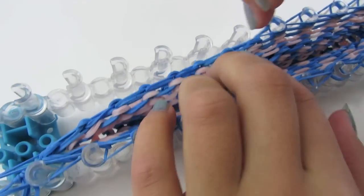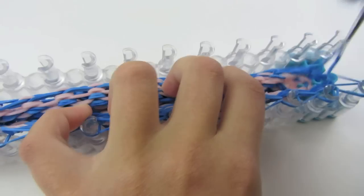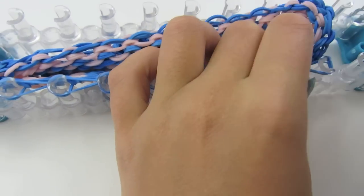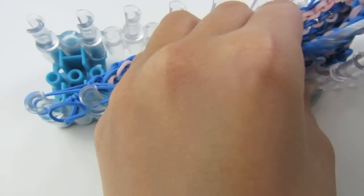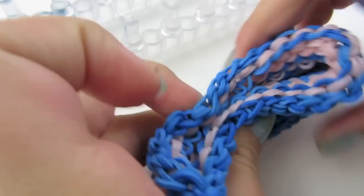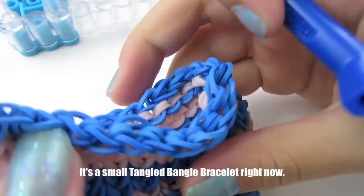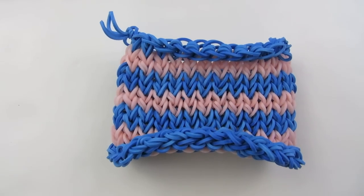Now you can stretch this out a little bit to get the loops adjusted. And now we're ready to make the bottom of our basket.